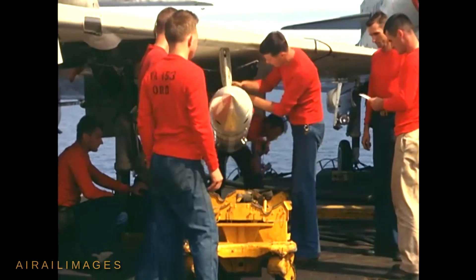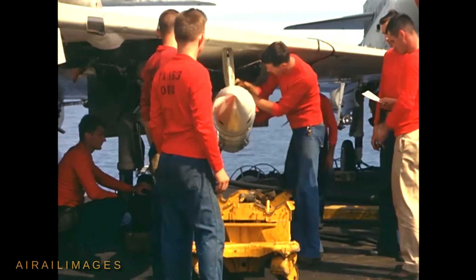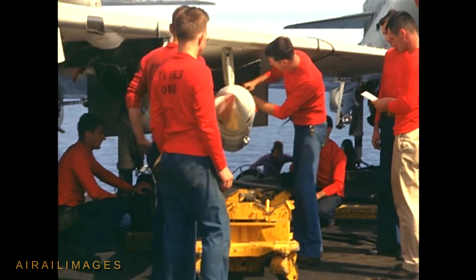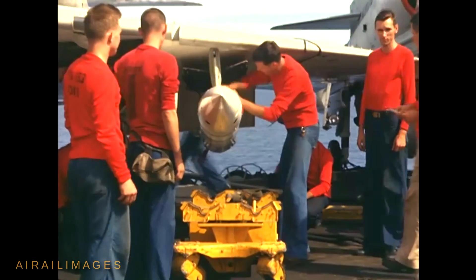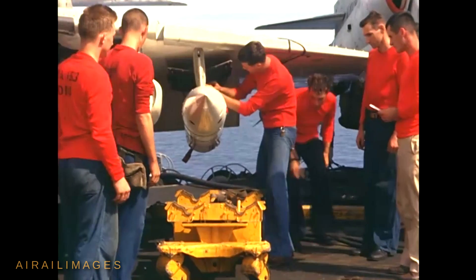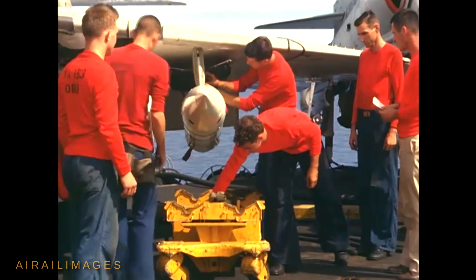Different iterations of Bullpup matured in the 1950s and 60s. This color film footage was made for a U.S. Navy training film in June and July 1965 aboard the aircraft carrier USS Coral Sea. The aircraft carrying Bullpups in this film are Douglas A-4 Skyhawks.